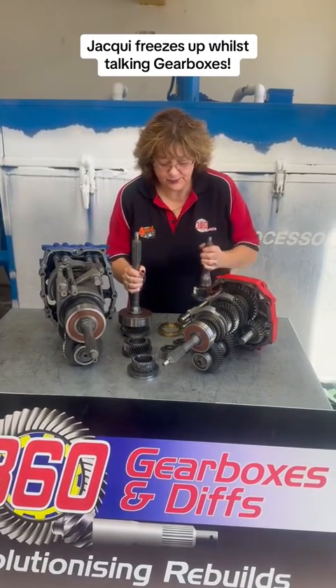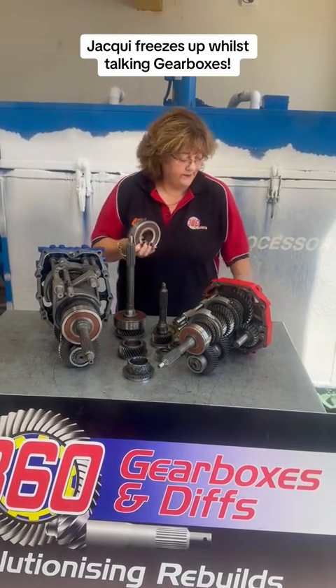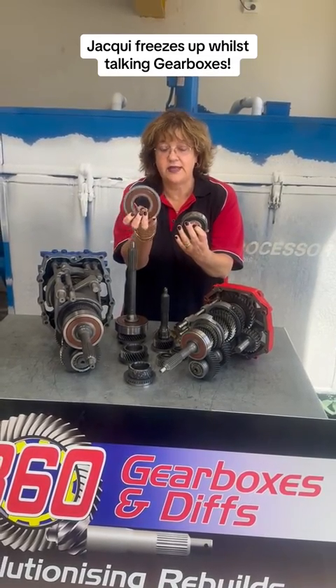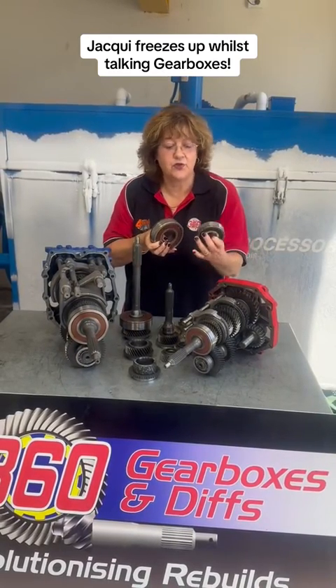Input shaft, input shaft, input shaft off this one. Input bearing, input bearing. I just wanted you to see the two next to each other. Input shaft bearing on an H150, H151 and the H152. This is the R151, also in the R150s and R154s.